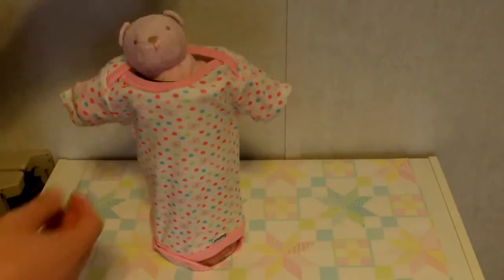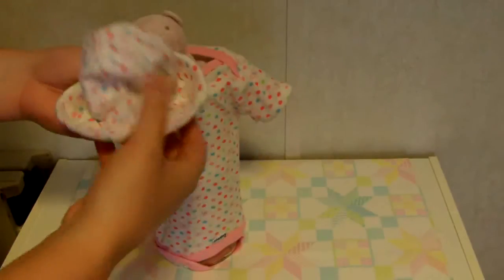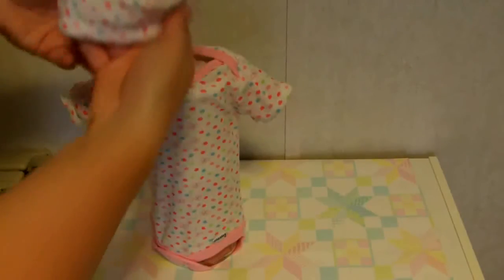The last part is to take your cap and put it on top of the stuffed animal's head. You'll probably want to roll or fold it up a little smaller to make it look more appropriate.